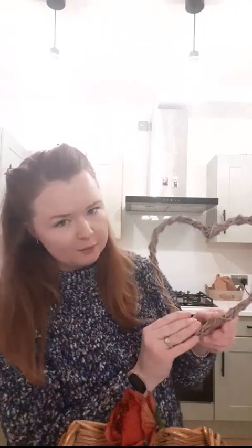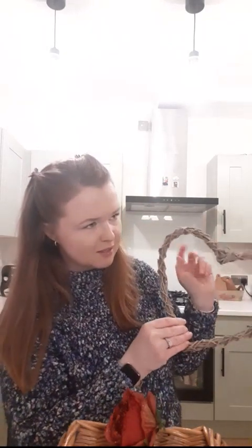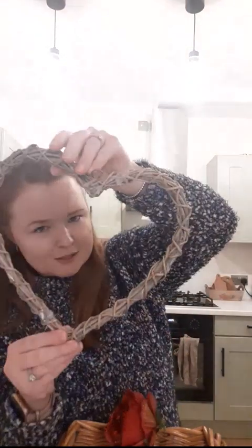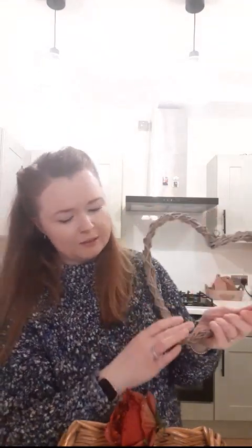I've got this basket here to lean on just so you can see a little better, and I've got this heart wreath shape. I've had this quite some time — I bought it in a charity shop ages ago and used it for so many different Christmas wreaths, spring wreaths. It's still got quite a bit of hot glue on the back but that's fine because you can take things off, reuse it, and it's held up really well.